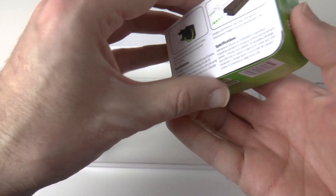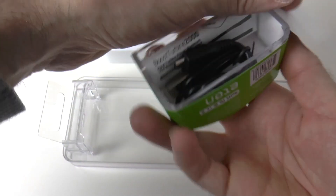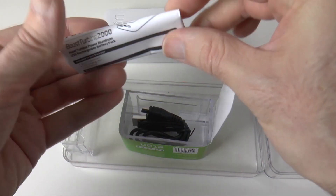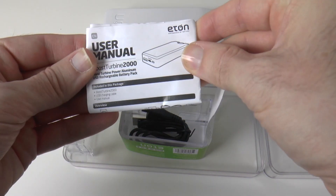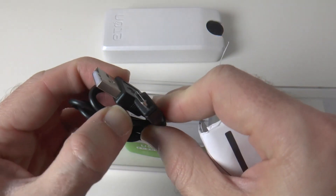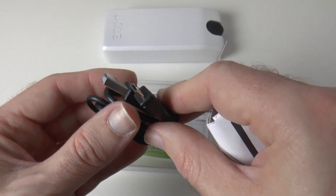First of all, I want to show you the accessories you get in here. So if we just undo this like so, you'll see it's very, very simple. We get some instructions in here, a little instruction manual which you're probably never ever going to use. And then you also get a cable for charging your devices or for charging the actual internal battery.